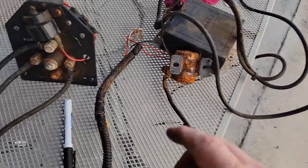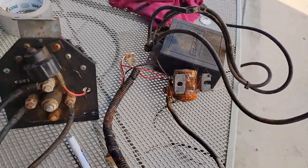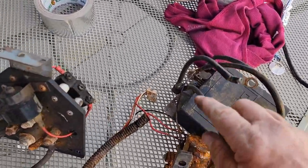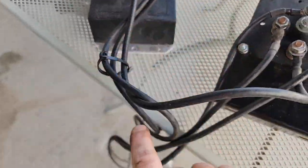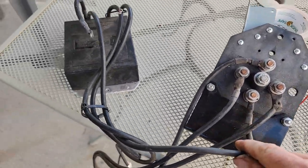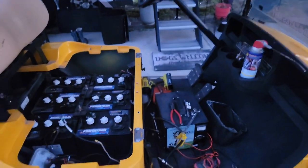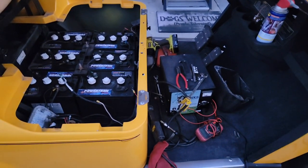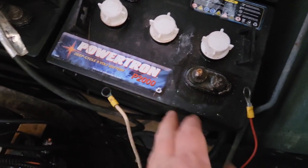I noticed one terminal that used to go to the bottom is fried off, but following the wire it comes up to the first terminal, and it's still hooked up at the bottom so we're good there. After leaving and taking care of some stuff, I got back and finished up the harness, made up the connections, and hooked up the solenoid.